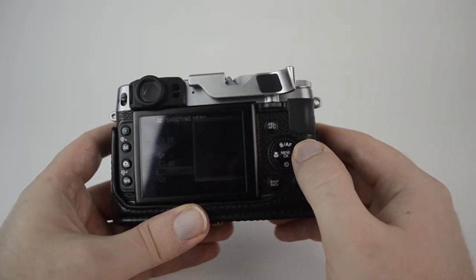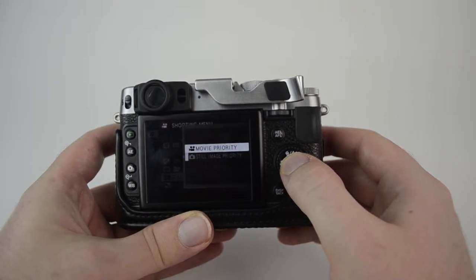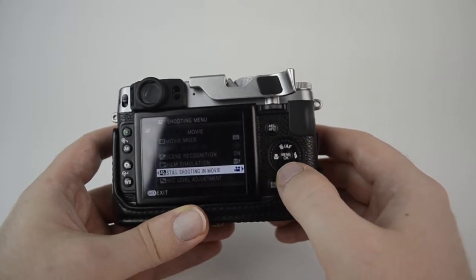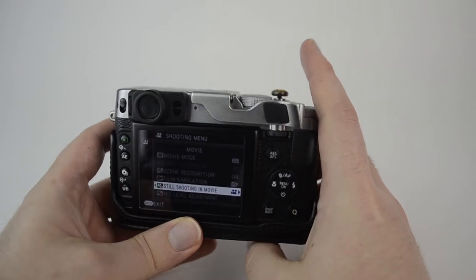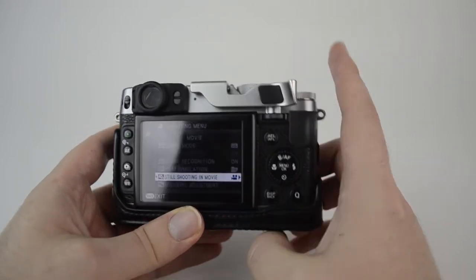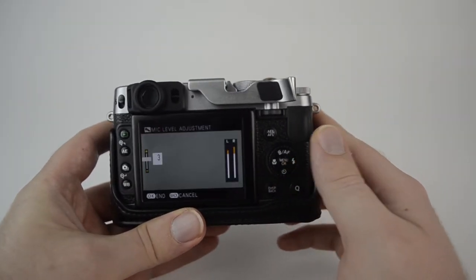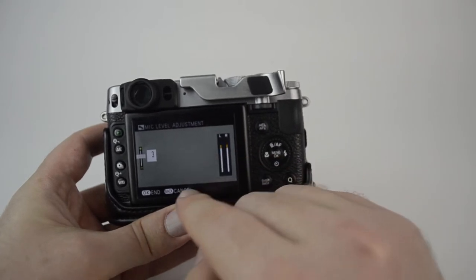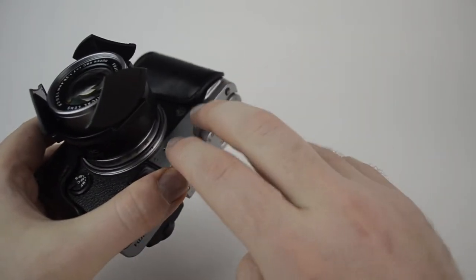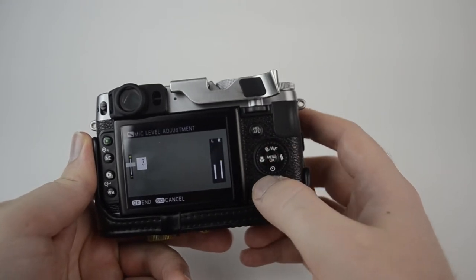There's a setting here — it's a little strange — you want to have this on movie priority. As far as I can tell, that setting means you push the shutter once to record a movie, and then push it again for something about taking a photo, which is just not something I'm interested in. The mic level adjustment has left and right channels, actually located on the front of the camera, and you can put the level up or down for a little bit of control there, which is nice.